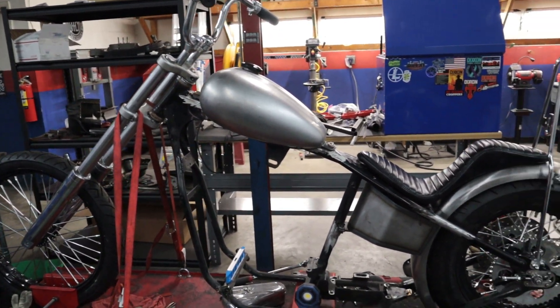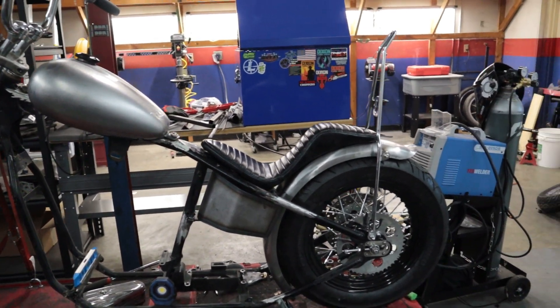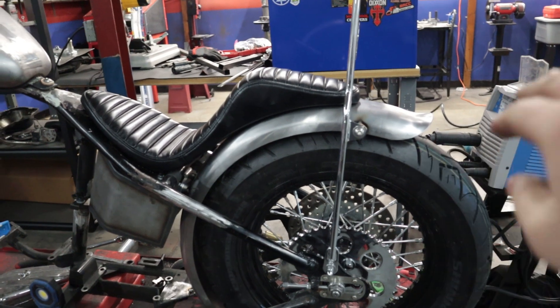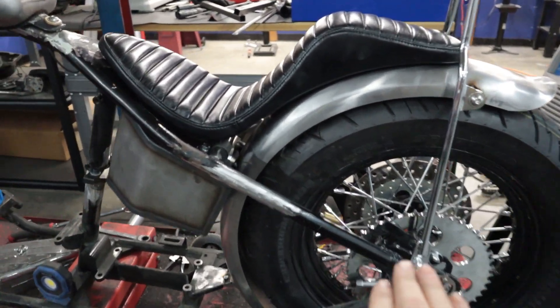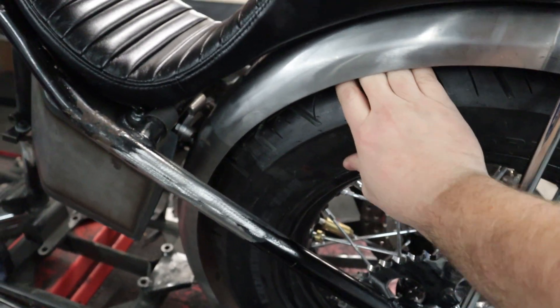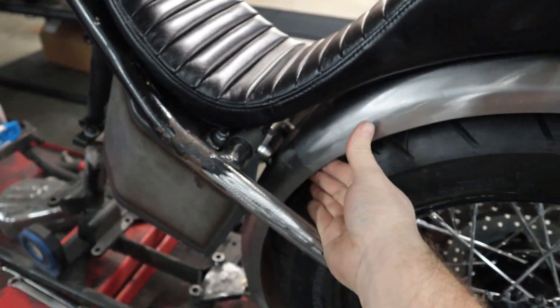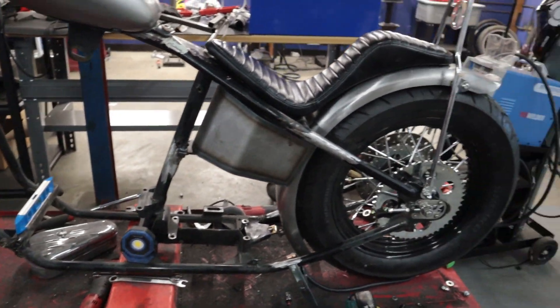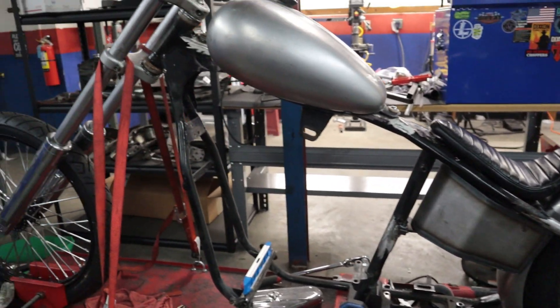Well there it is guys, all put together. Loving the way the fender looks — love the little flare at the end and just how tight it's fitting, but you can still get your fingers in there if you had to. Fits good, oil tank's on there, seat and everything's looking well.